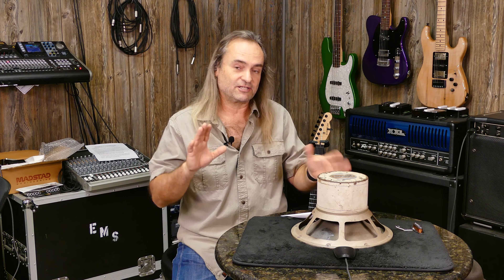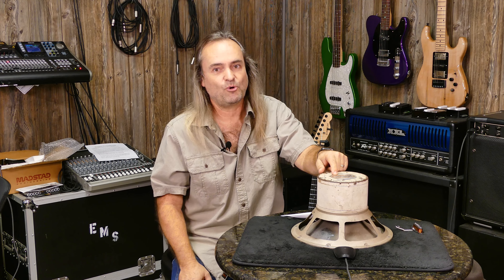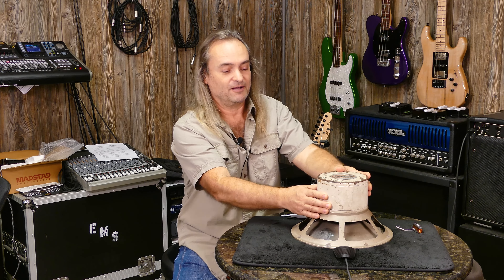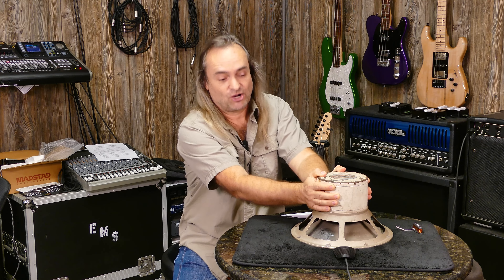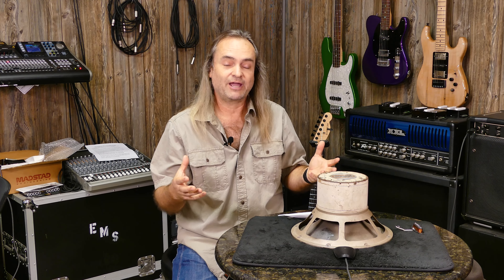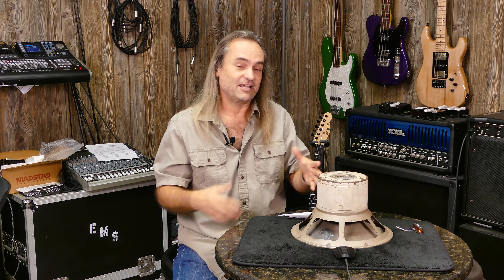EV came out with the SRO speaker, I think in the 1960s. Comparing it to the Celestion: it's also rated for 75 watts, but instead of weighing 7.7 pounds, this weighs 19.8 pounds — massively heavy. They call it the 'coffee can speaker' because the magnet is shaped like a coffee can. It weighs a ton compared to the Celestion, and for the same power rating you usually need a bigger magnet.